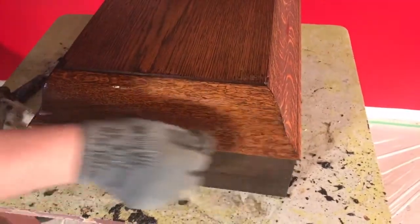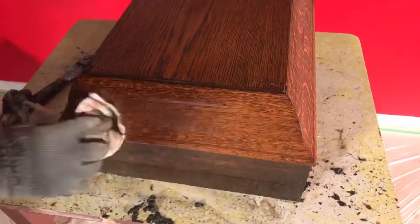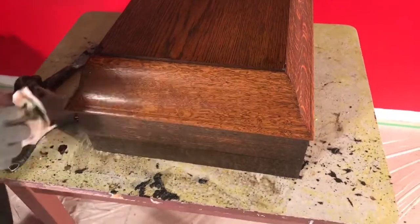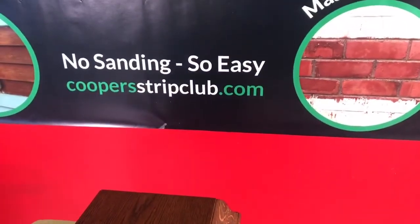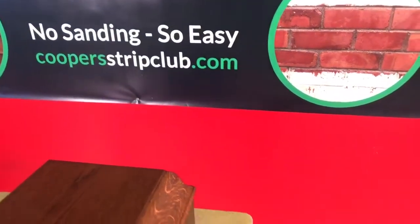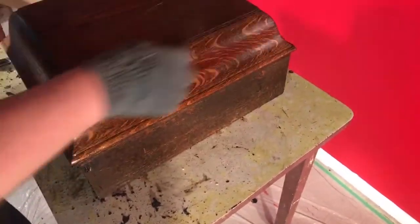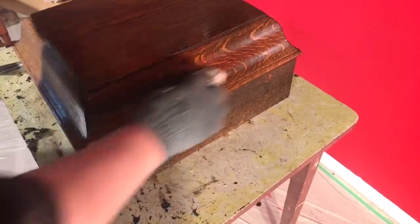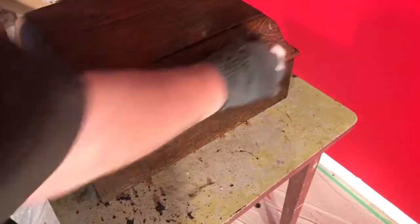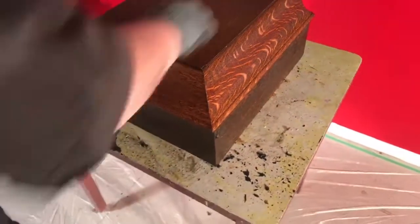Anyone that has sanded generally forms a very quick hatred for it, and this is what they find interesting with our products. Our products are available worldwide — you just go to coopersstripclub.com, that's our website and all our products are listed on there. For anyone outside of New Zealand, we air freight all over the place. Anywhere DHL goes, this goes. Most of our products come in packs, so you get the stripper and flusher and all the other bits and bobs you need, but you can check out the packs online.